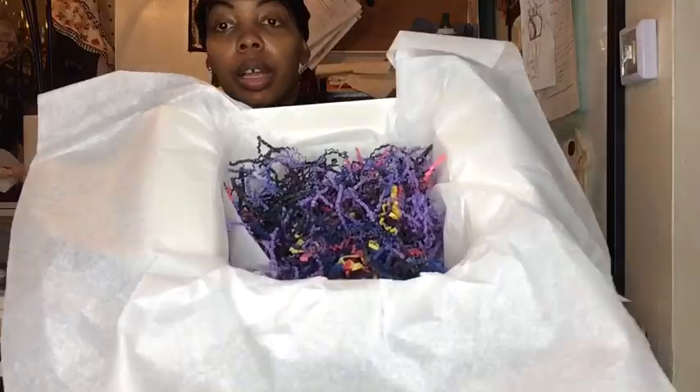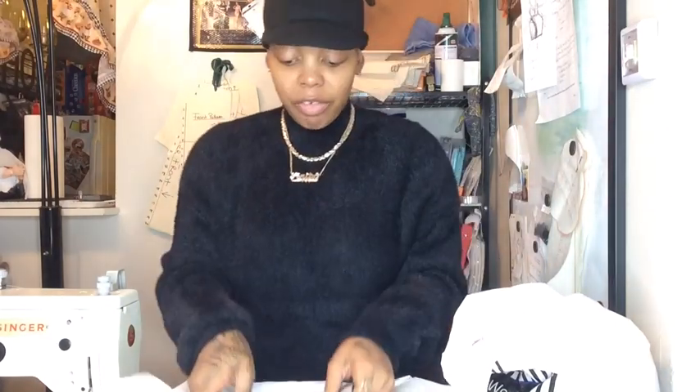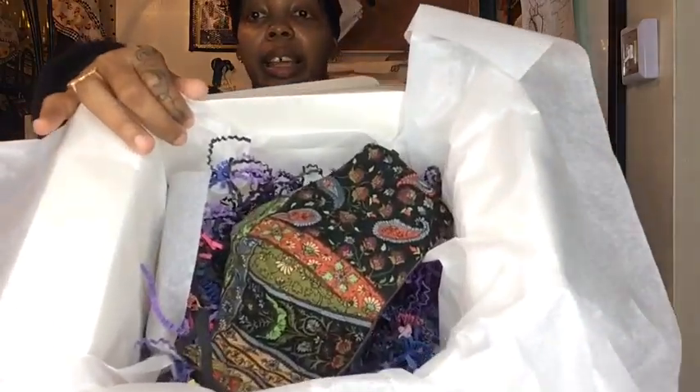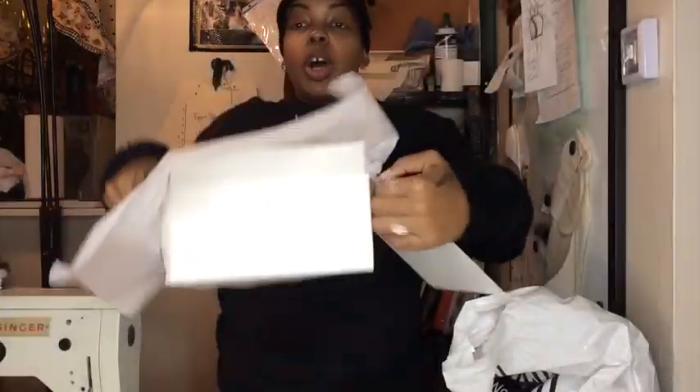Let's just say I have a mask to send. I won't normally send the mask in a box this big, but again it's only for presentation in the video. I'm taking this mask and placing it right in the center. You can leave it straight like this, or you can have it open to make it look more elegant inside the box. I'll leave it open. After you're done, close the tissue paper in the box.